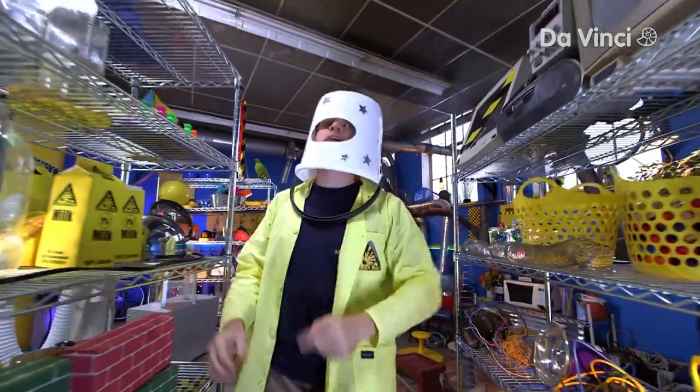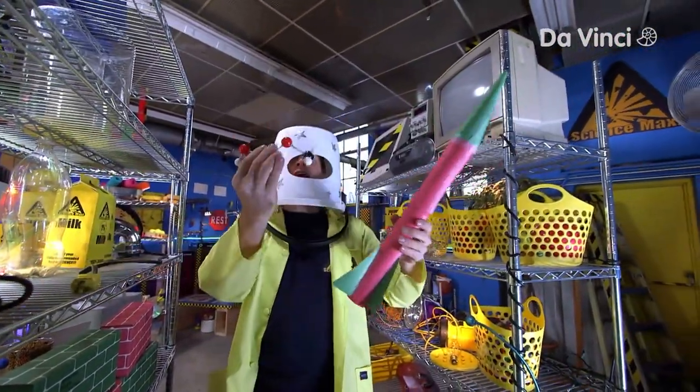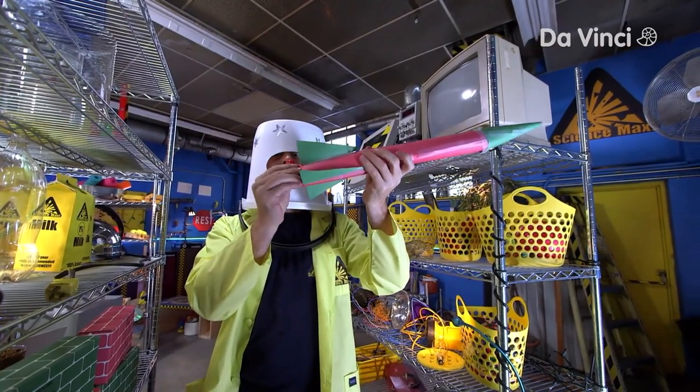But today, Science Maximites, we are going to be building rockets powered by chemistry! Chemical powered rockets!